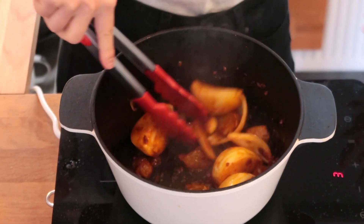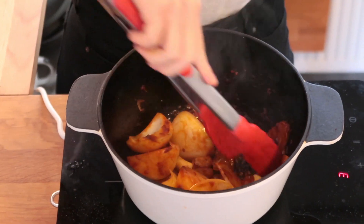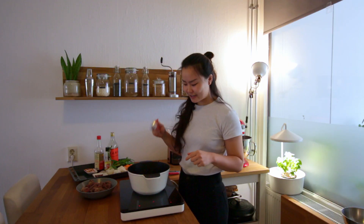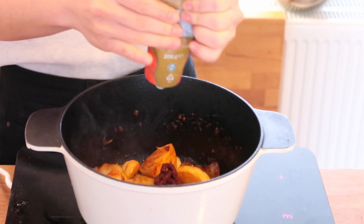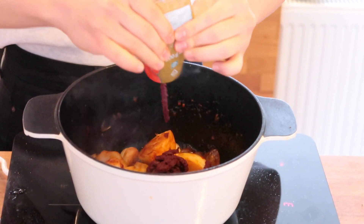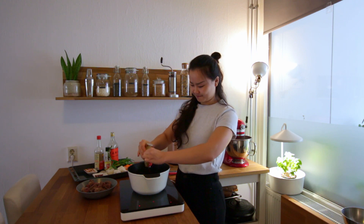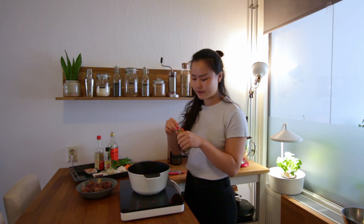If you can find raw sugar I highly recommend getting it. Now we're going to caramelize the bean paste with the sugar. And this is my secret ingredient — I'm going to add in some tomato paste to add a depth of flavor. Fry it up like you usually do when you're making pasta, because frying the paste gets more flavor out of it.